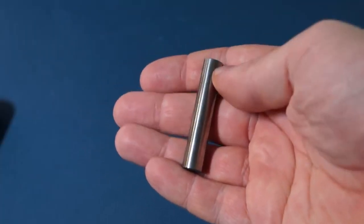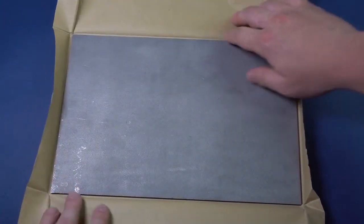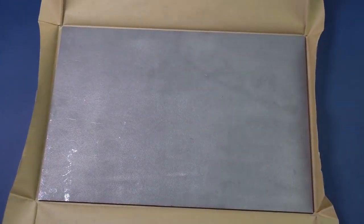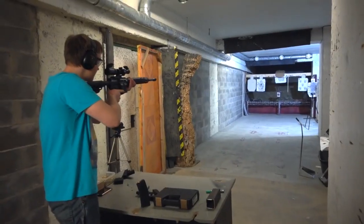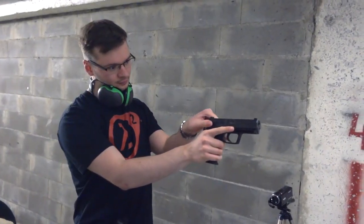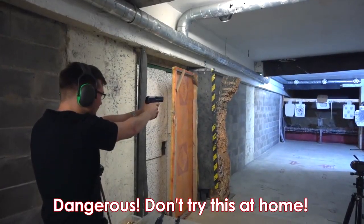Hello everyone! I think many of you know that tungsten is a pretty tough metal. In this video I would like to test the robustness of tungsten, because robustness and hardness are very different things. For conducting this experiment we went to a good old shooting range, where my friends shoot any items brought by me with pleasure. Don't forget that all the experiments carried out in this video are performed by professionals. Do not try this at home.